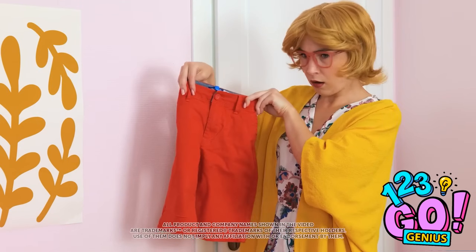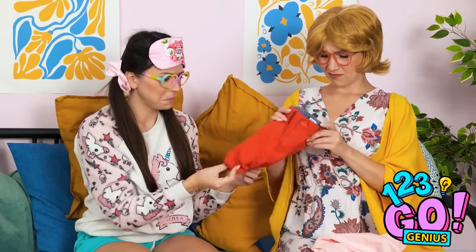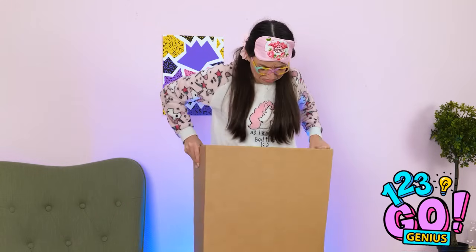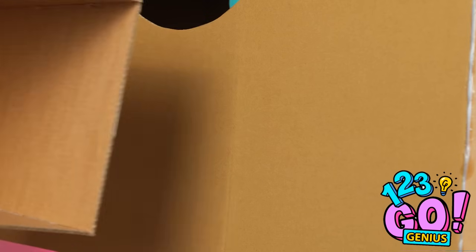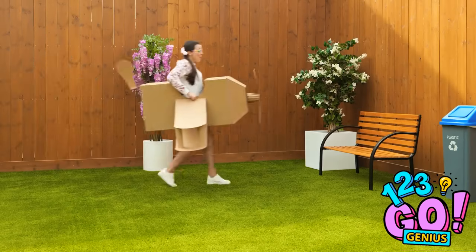Oh no! Wait! Are those my pants? And your sweatshirt! Honey, I'm afraid I have some bad news! They shrunk? Ugh! I feel terrible. But accidents happen. Think I can pull this off as a dress? This isn't working! Or maybe it is… Have an old box lying around? With the right cuts, it can turn the day right around! Have a nice flight, honey!